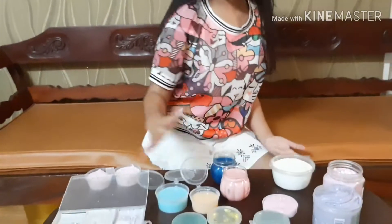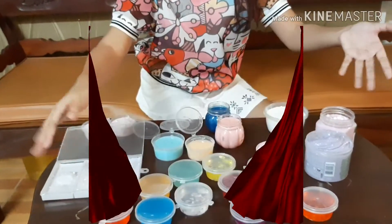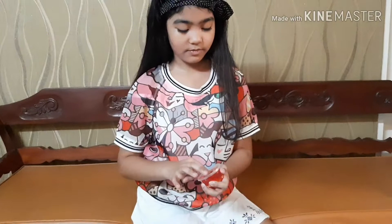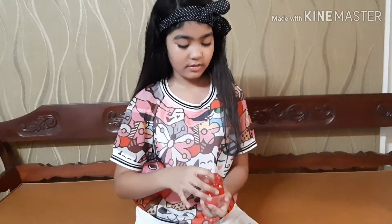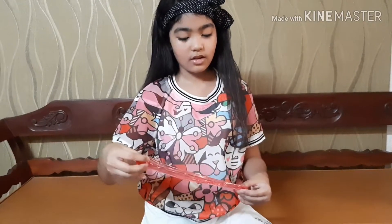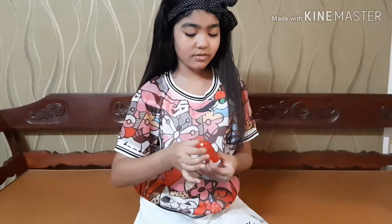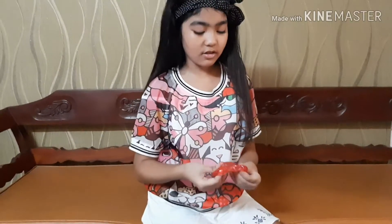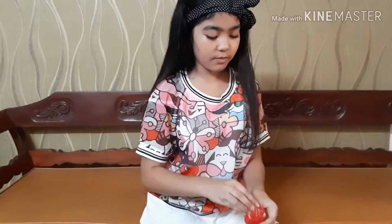And now my clear slime — red clear slime. It's so stretchy, so soft. But it takes a long time to clear up because I always make it foggy or with a lot of bubbles.